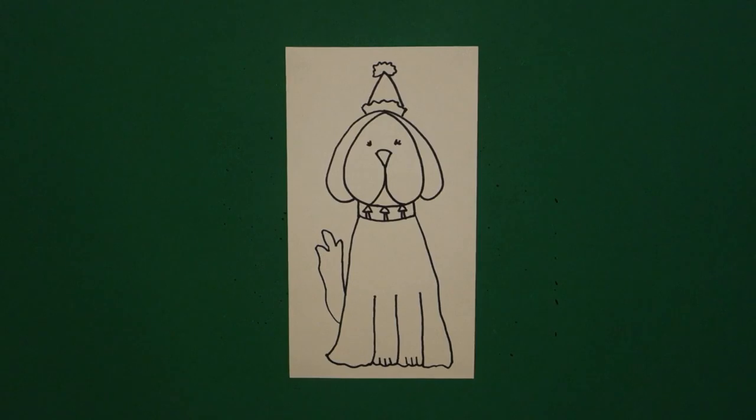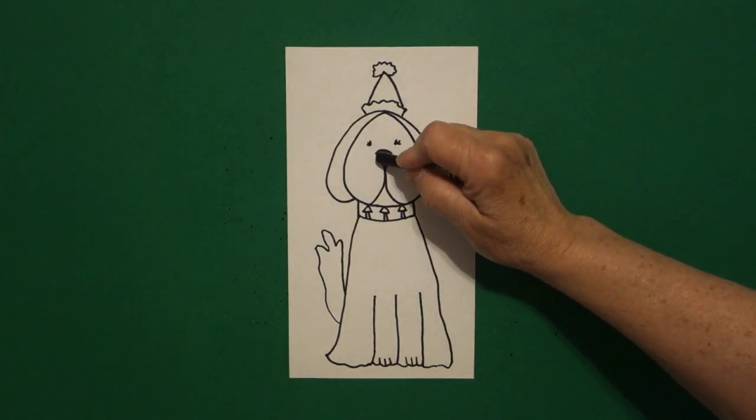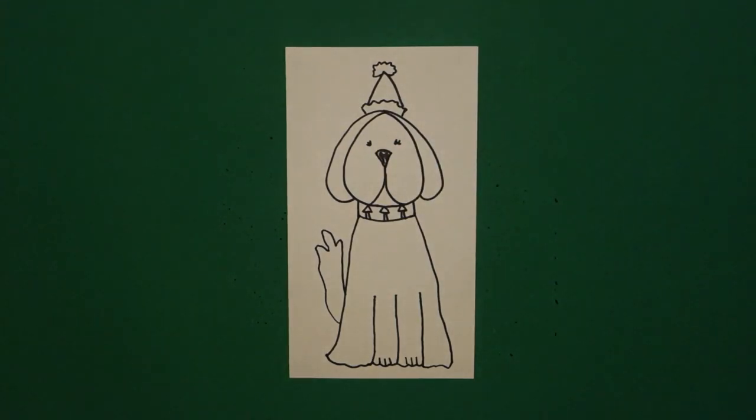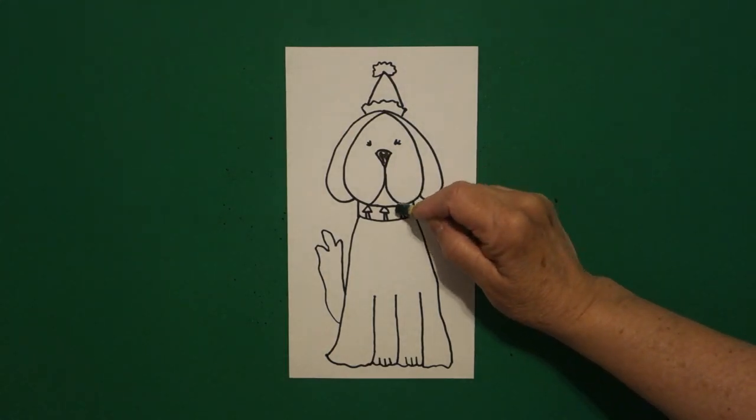So now we're ready to color. The first thing I'm going to do is color my nose black. Next, I'm going to color my little trees — that's what these baby triangles are — green.